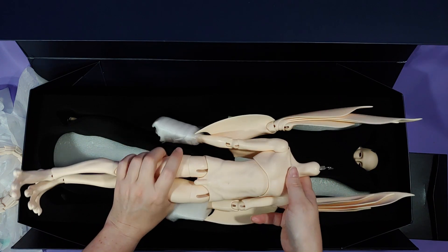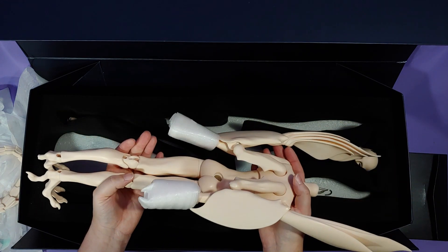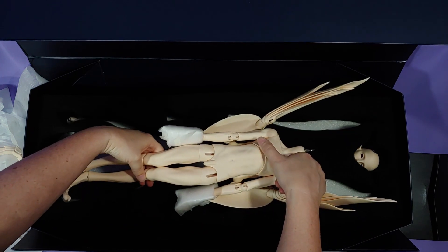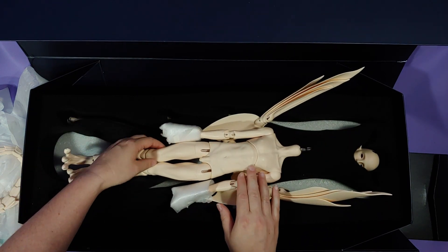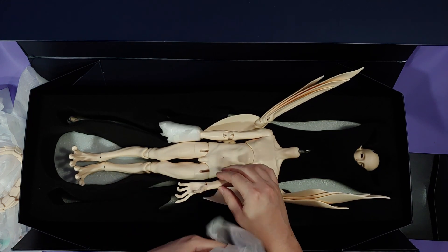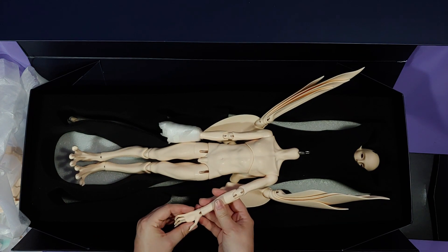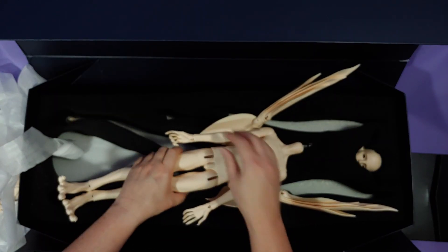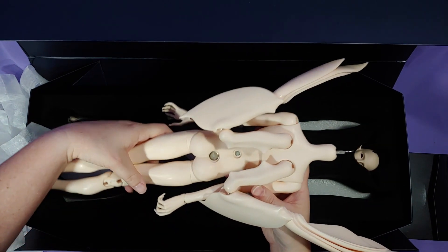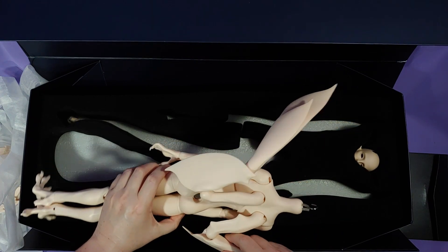Okay, and here we have the body, which will be thoroughly checked for damage. Let's see if you can spot it before I do. I made sure to check inside the wrist joints for that little piece of resin with the S-hook hooks onto, because Dream Valley strings them so tight that the last doll just ripped right through that during shipment. This time it appears to be A-OK.